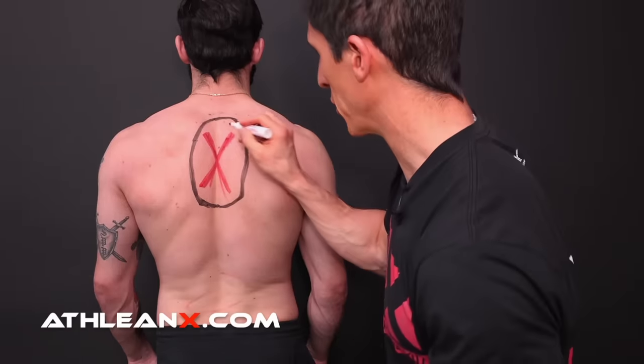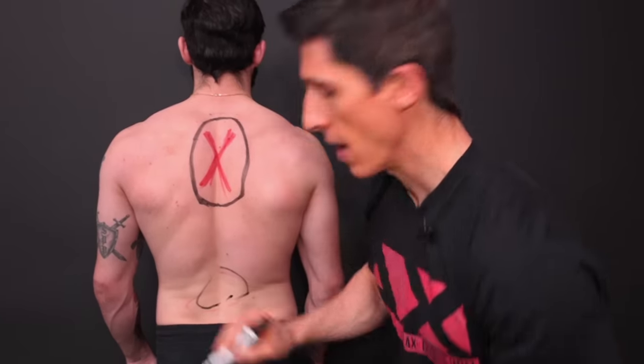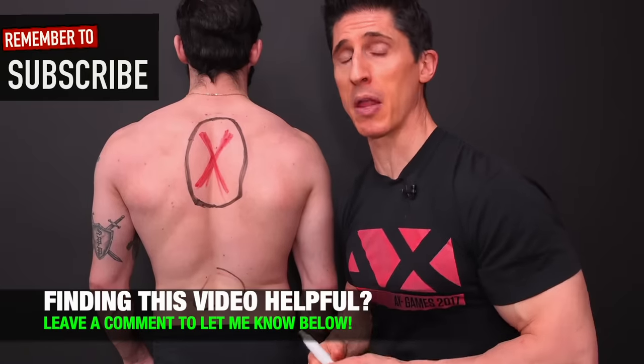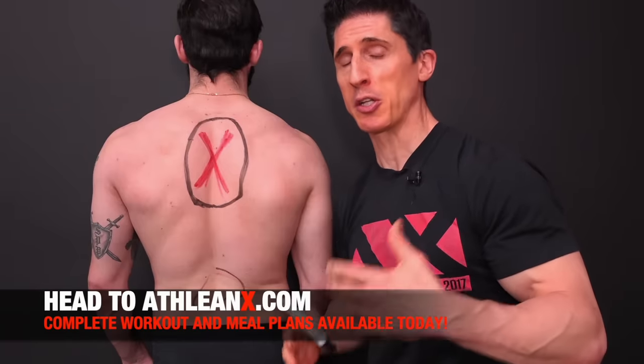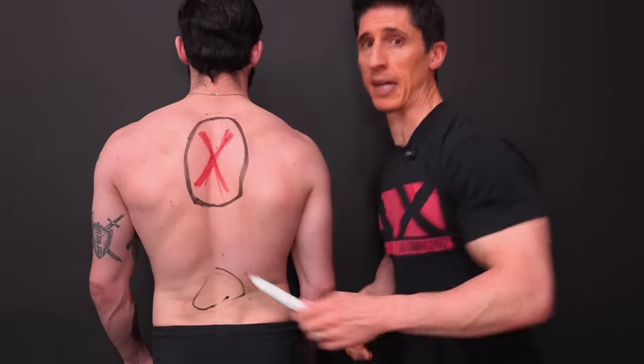With this targeted attack you'll be able to focus on that area that's causing problems right now. But if you also have a problem in the low back, I've got a video for you as well — 30 million other people have found it helpful and I think you will too. If you're looking for the science-based way to train, head to ATHLEANX.com. Click subscribe and turn on notifications so you never miss a video. Leave your comments and let me know how it goes.